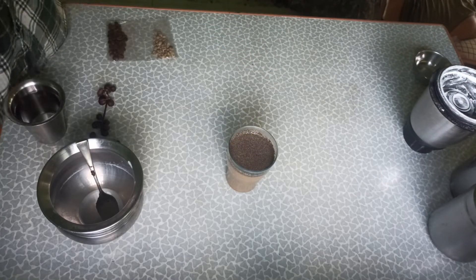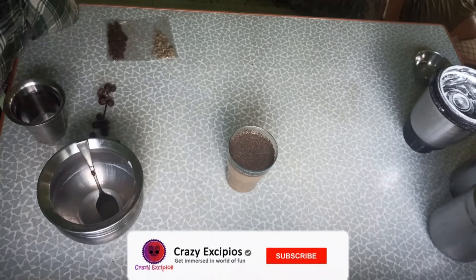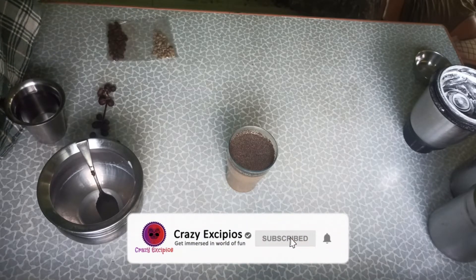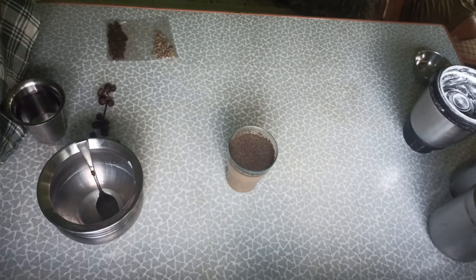I am going to mix the ready-mix coffee with sugar and powder and put it on the side of the dish. I'm going to try the cooking on YouTube. Thanks for watching guys — we will meet in another interesting video.